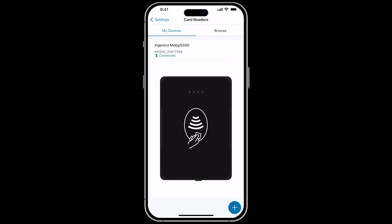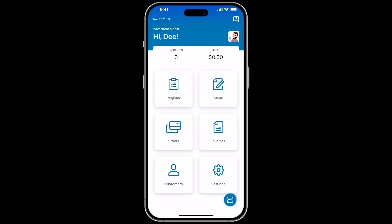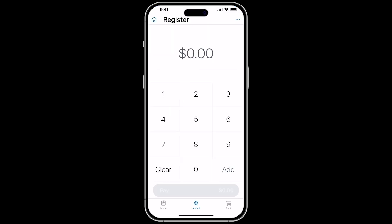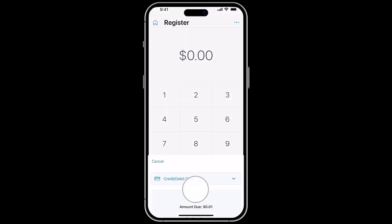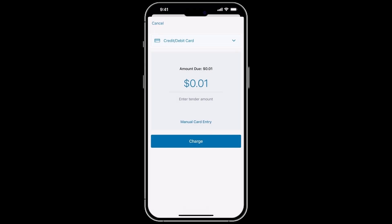A good step to take to ensure the reader is connected is to run a test transaction through the app. The refund process is covered in another video, so this can be refunded later. From the dashboard, select Register. From here, click the keypad and enter in a one-cent item. Click Pay and make sure the credit option is selected from the drop-down payment menu. Click Charge.